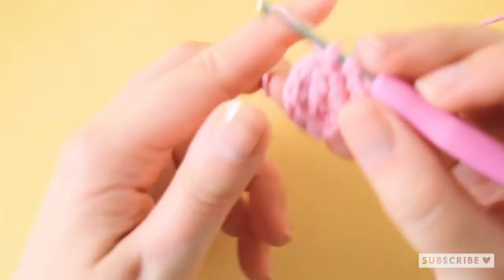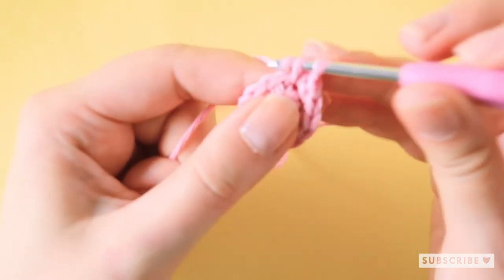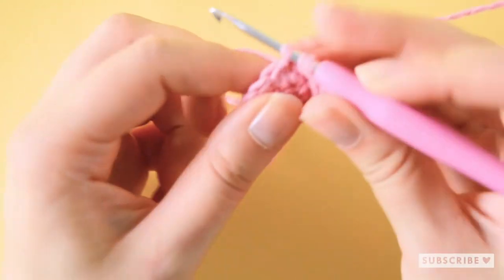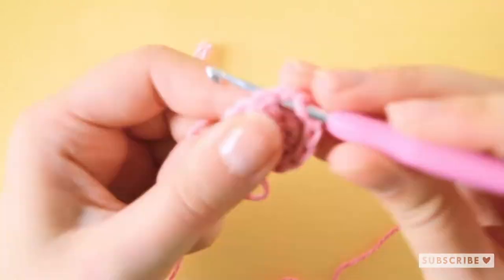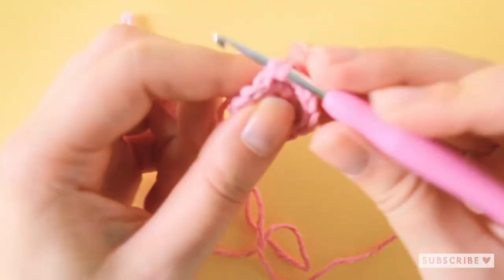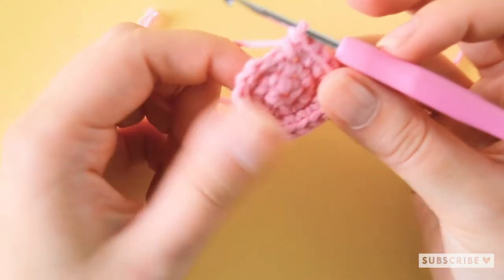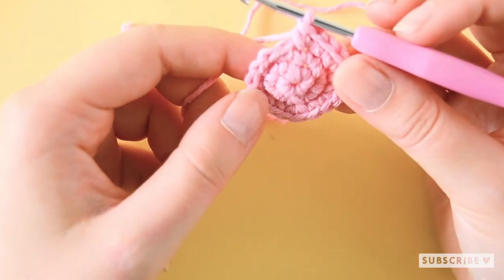One single crochet, one increase, one single crochet and one increase. That was our last stitch on row three.